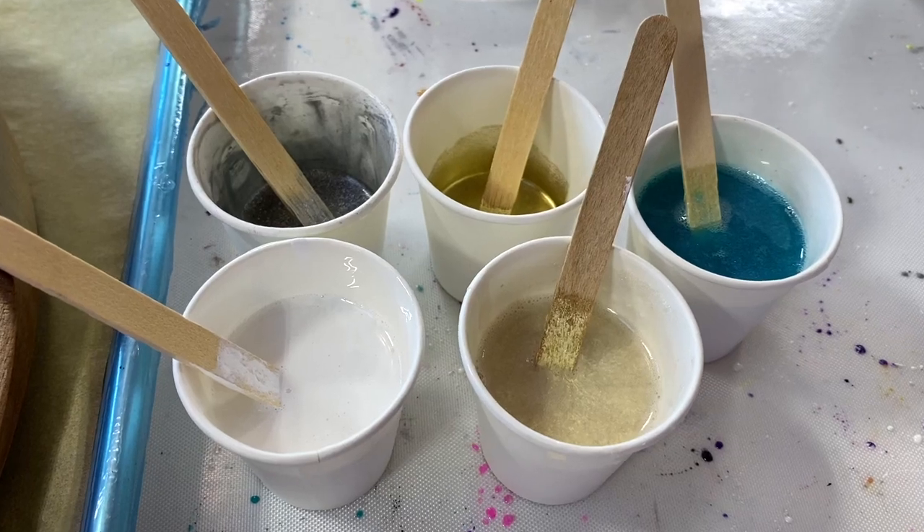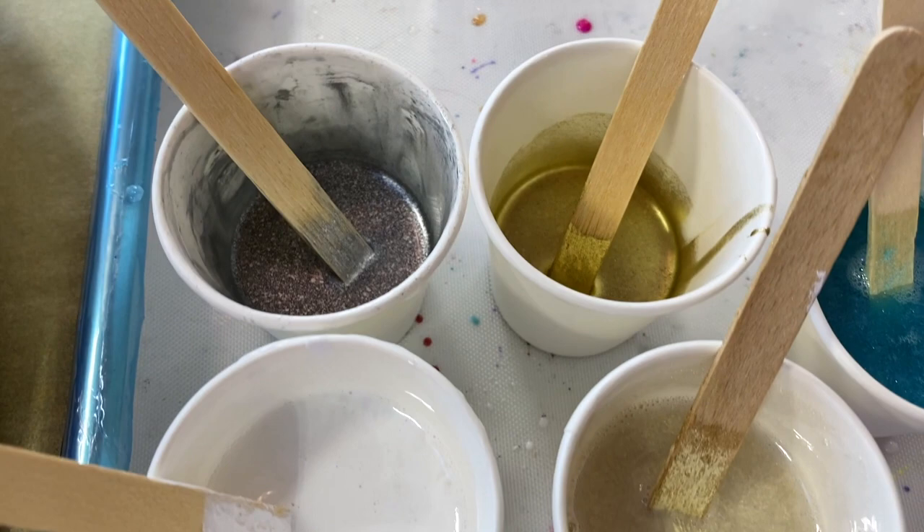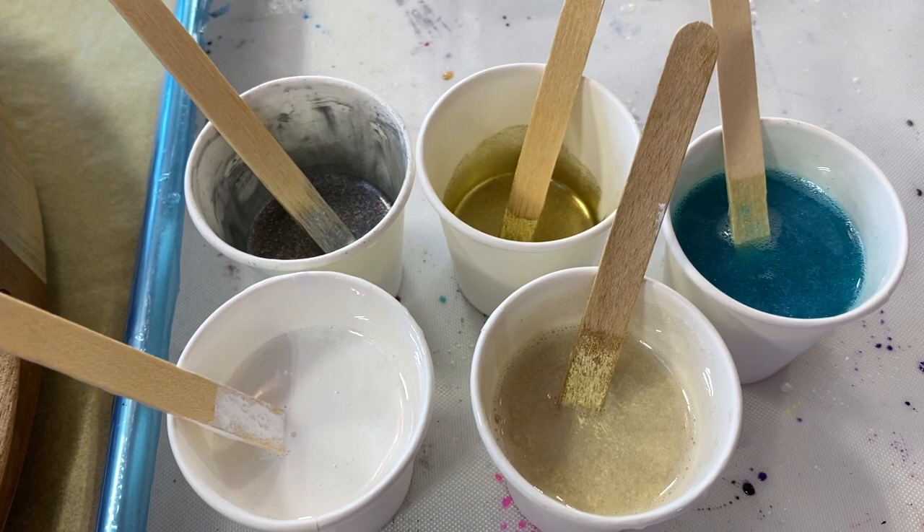I was going to say I'm limiting my color palette, but zooming over my colors there are five. We're playing with silver and gold today, a little bit of white, a little bit of gold interference, and a teal I mixed up — something kind of elegant, kind of in the spirit of the holidays. Let's have fun with this.